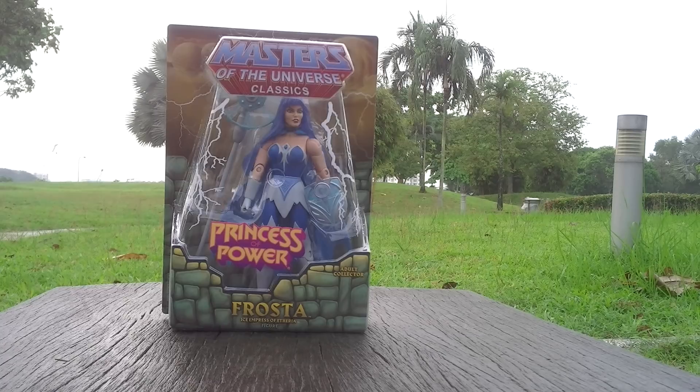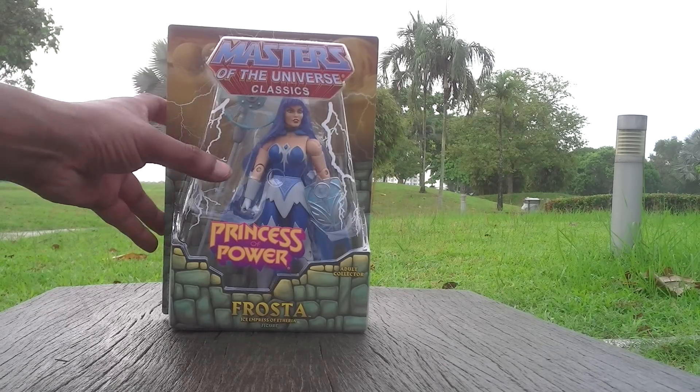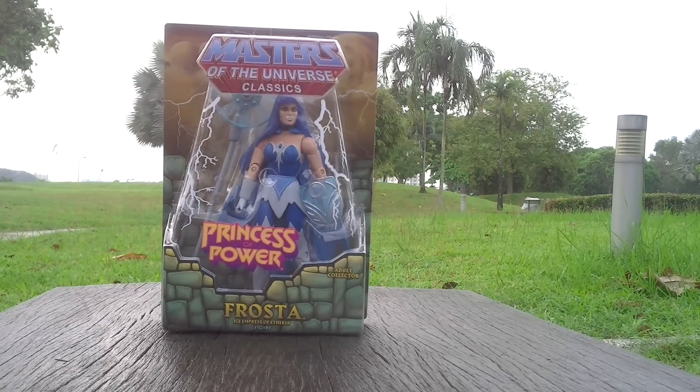Hello there people. Today I am going to show you another video of the new toy of the Masters of the Universe Classics. I just still wanted to take the video for all of you to see my latest figure online. So without further ado, I shall tell you this is Frosta from the Masters of the Universe Classics.